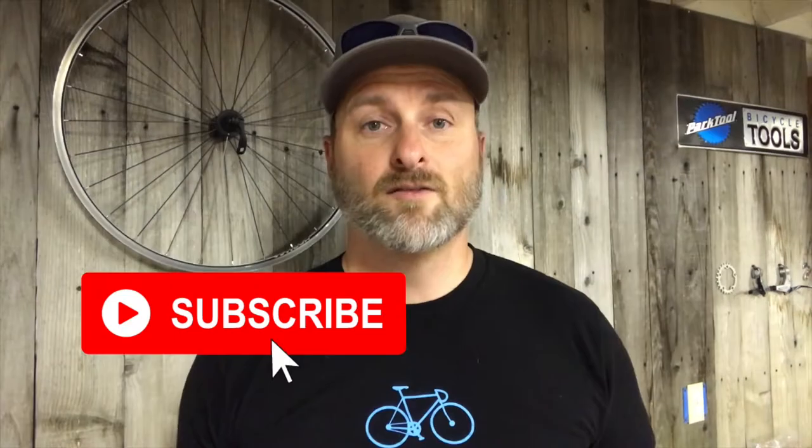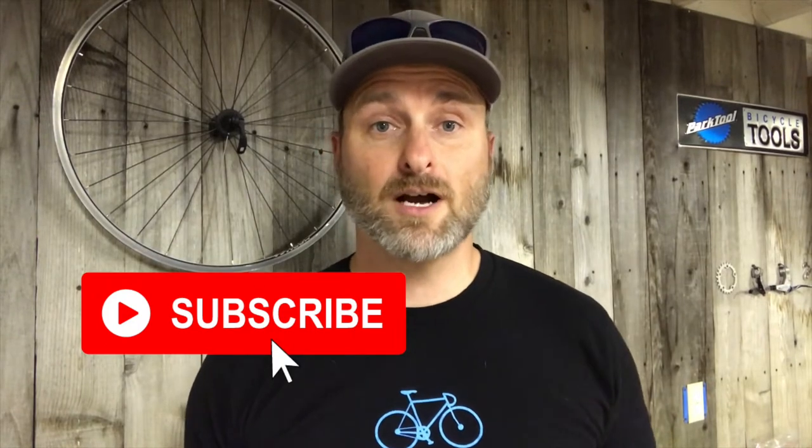Welcome to MTB Radley! Today I'm going to show you how to remove disc brake pads and rotors. I'm removing them to clean them, but I'll show you how to do that in another video. For more mountain bike tips, reviews, and trail rides, subscribe to my channel and tap the bell to be notified when I upload a new video every Thursday.